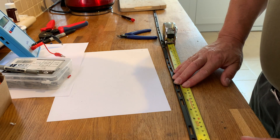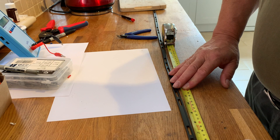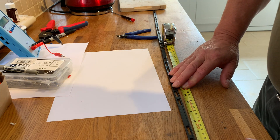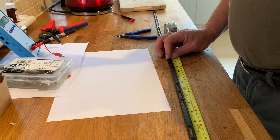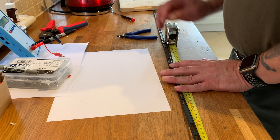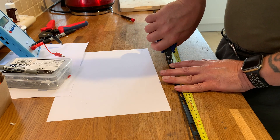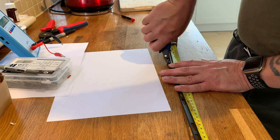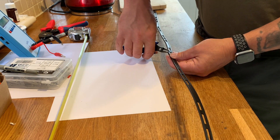At the 42 centimetre point, we need to cut a notch out, which is a quarter of an inch. So there's the 42 centimetre point, just there. So we'll cut the notch.